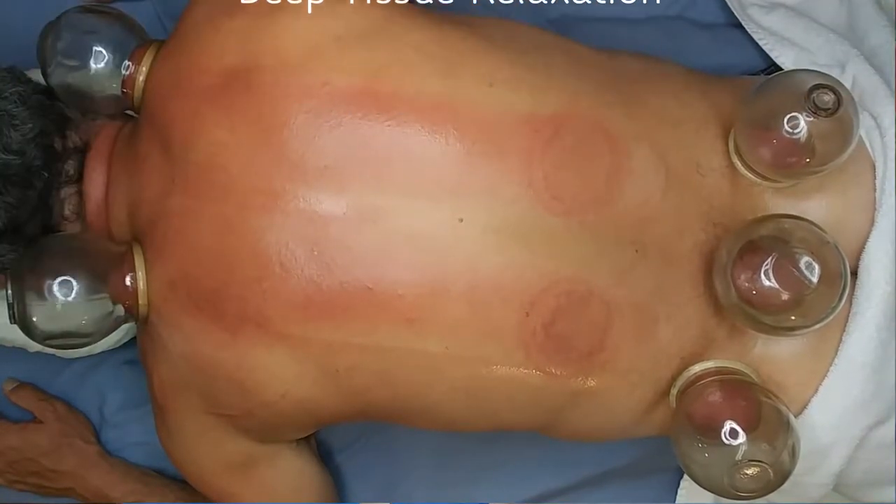It improves athletic performance. For a lot of athletes in our country and the Olympics, they've been using it more and more. You can use it before an athletic performance and afterwards to help renew the tissue and break down lactic acid.